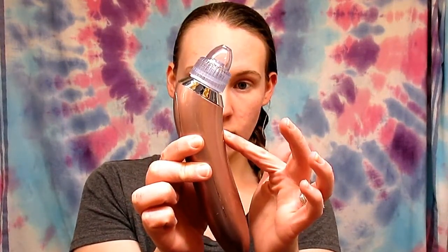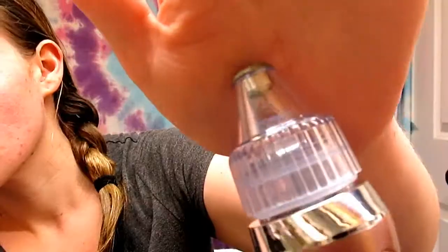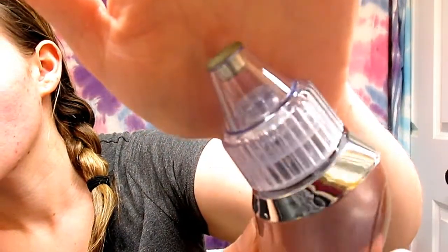It has four different levels of suction, and even on the highest level, testing it out on my hand, I can already tell it is not going to be as good as I was hoping. Even after swapping out the heads and trying all of them, I still wasn't getting very good results. It got maybe two blackheads in the end, and honestly I would not recommend this product — it was a big waste of money.